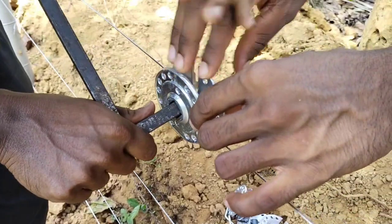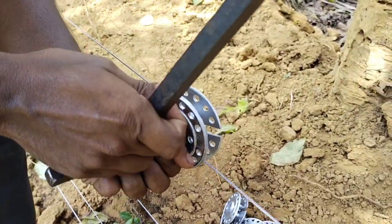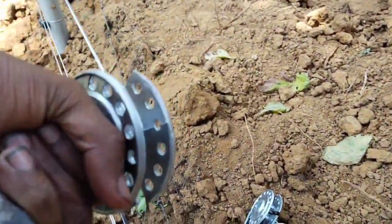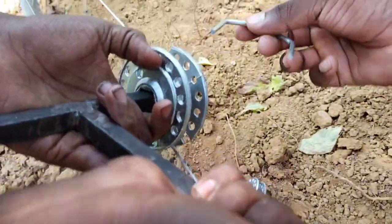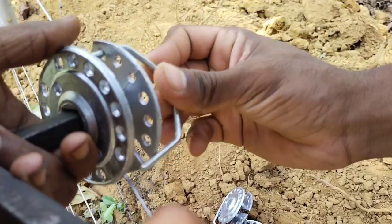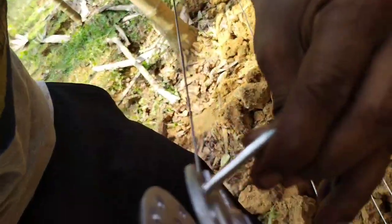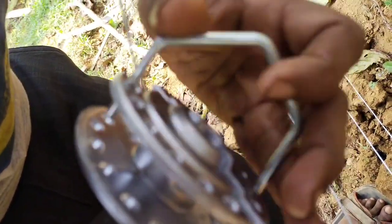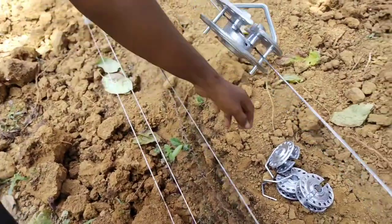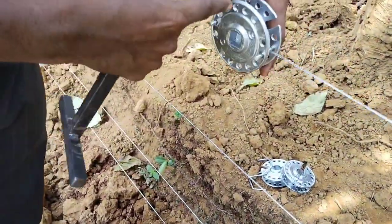So we will install the tightener wheel. At this time, we have to remove this. We have to remove this shape. We'll find the reed at this, since we made the hooks up, which will fit in place.